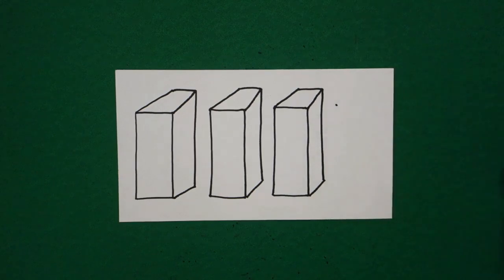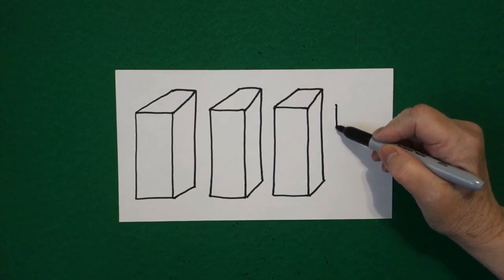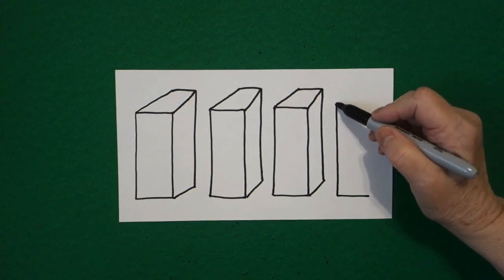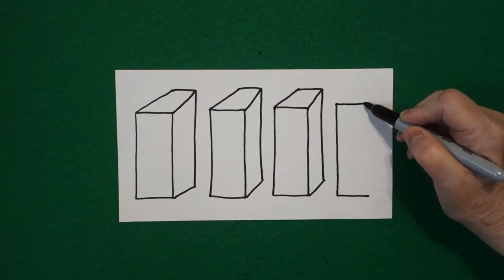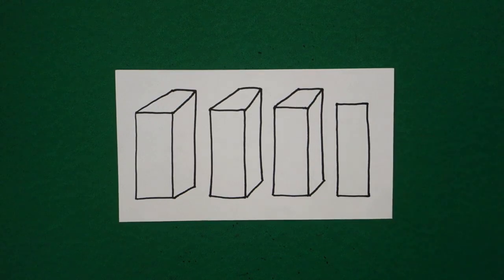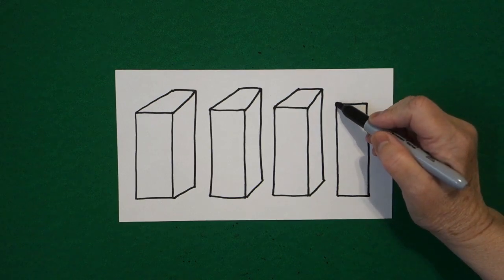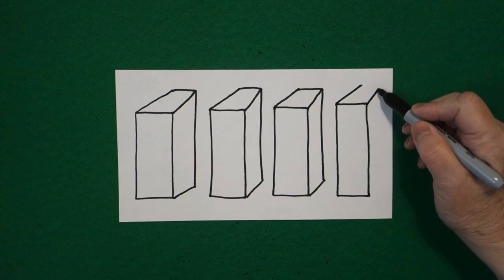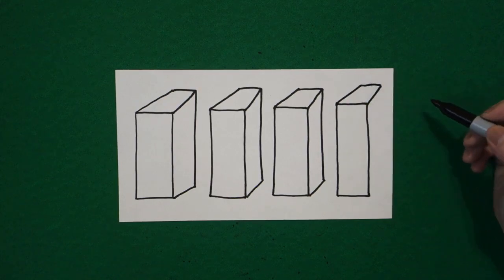If you have room, one more — put a dot, straight line down, straight line over. Come back to the dot, straight line over, straight line down, connect. Come up to this corner, straight diagonal out, straight diagonal out, straight line, connect.